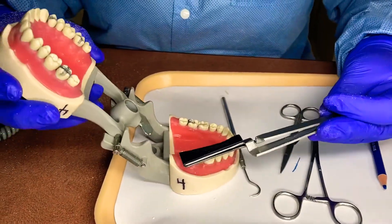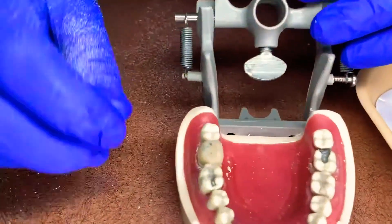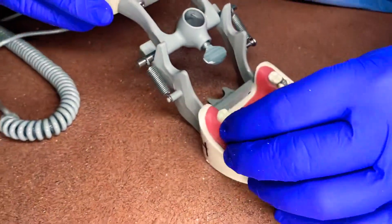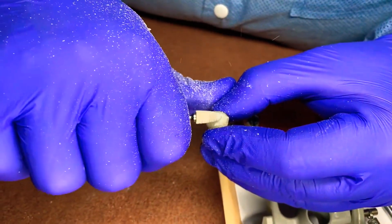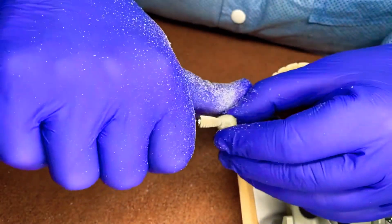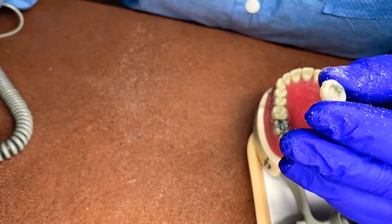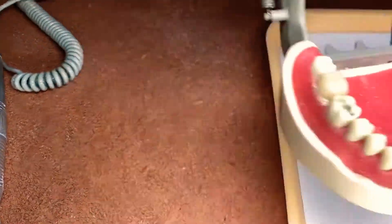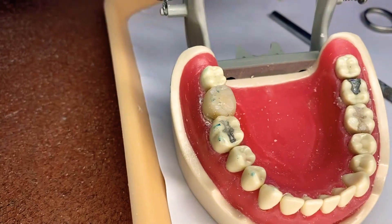We're going to put the articulating paper there and have the patient bite. We can see they're hitting on the outsides of the tooth and just a little bit in the middle. I'm going to adjust that to make these marks even so they're hitting all these teeth evenly on the outside. I'll hold it and gently just remove these darker spots — kind of make some anatomy in there, a little bit of grooves, so they have not just a flat tooth. Temporaries in the back on the molars don't have to be as nice as the anterior, but the patient wants to have a tooth. Putting it back on — now it's hitting very lightly on the outsides of the tooth. Now we can cement it on.